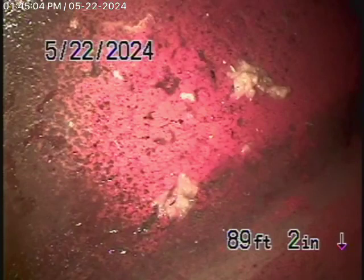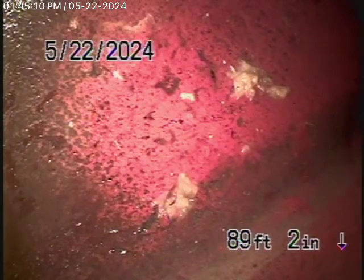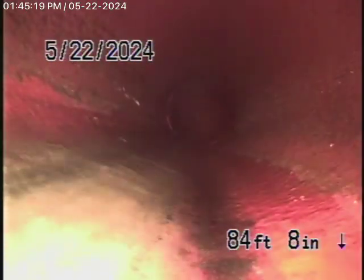Right now we have our camera in the line, all the way out to the city connection in the street. There's the city sewer right there. We're going to bring the camera back — there's the city connection — as we come back from the middle of the street towards the property in a 6-inch clay pipe.